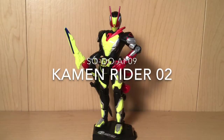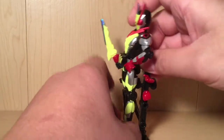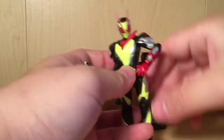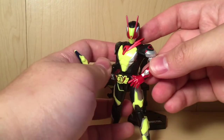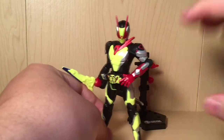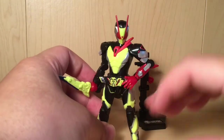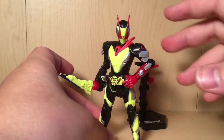First up, Zero Two. Very nice figure. He is the main character and the main figure in this lineup, so he is getting pretty much almost all of the budget, taking it away from a lot of other people. We'll see how that sort of works out later.